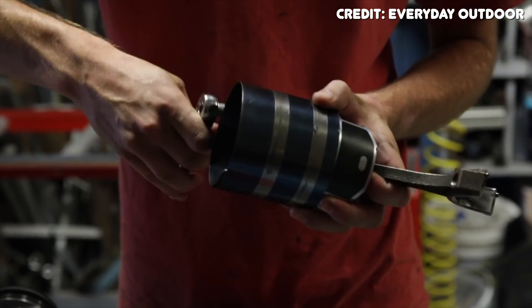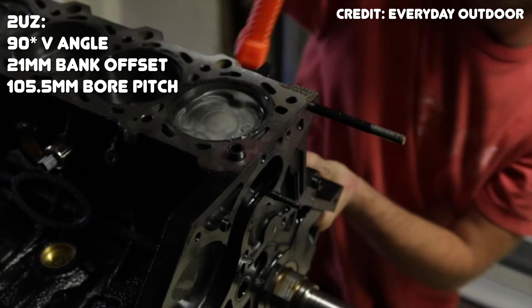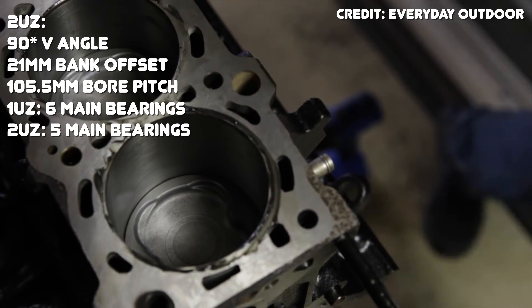The 2UZ block is very similar to the 1UZ in design and dimension, featuring a 90-degree V angle, a 21mm cylinder bank offset, and a bore pitch of 105.5mm. An interesting change on the bottom end is the reduction from six main bearing journals to five.